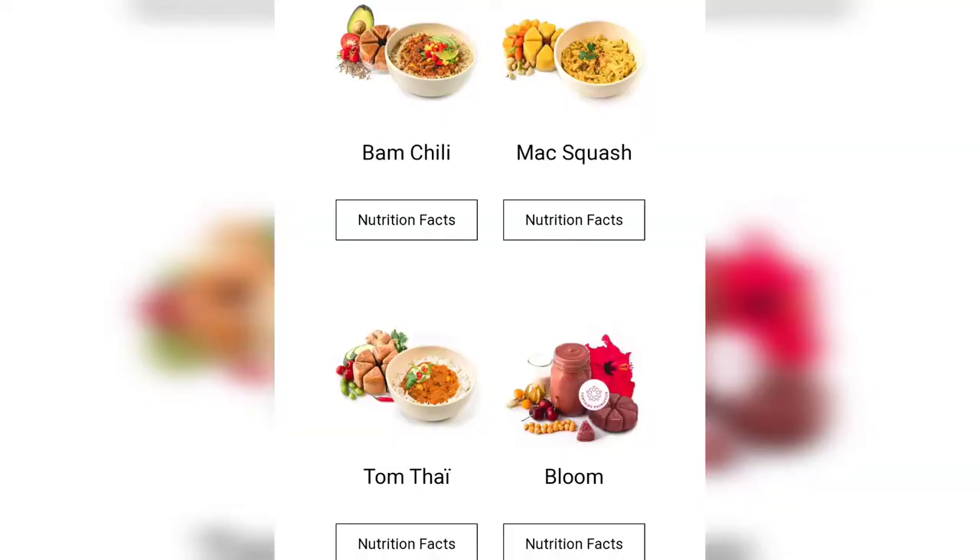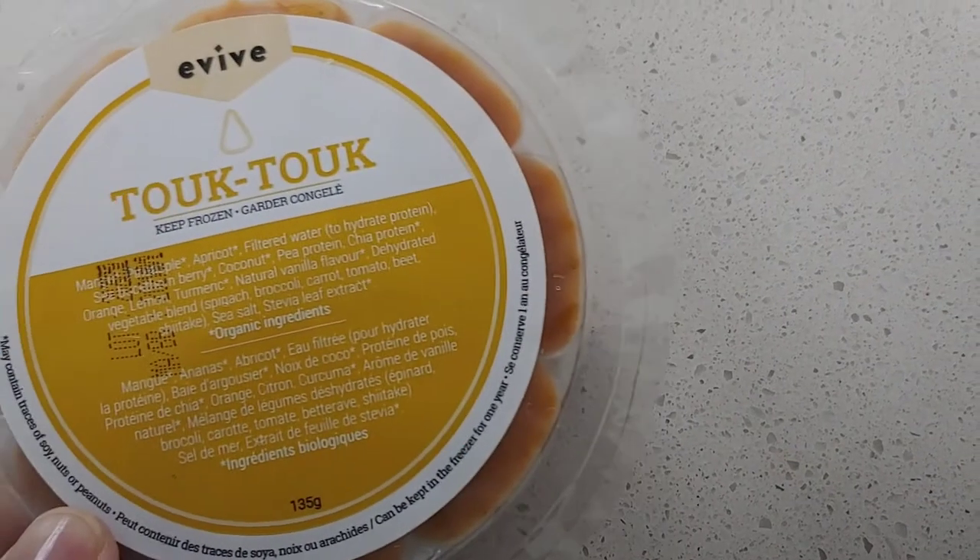I can't wait to try their Evive lunches as well — they look so delicious, I will be getting them in my next order. Now I'm going to be trying this Tok Tok.